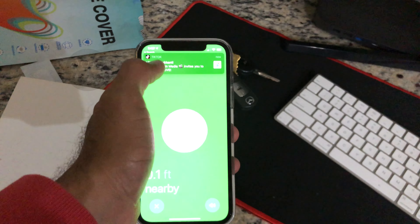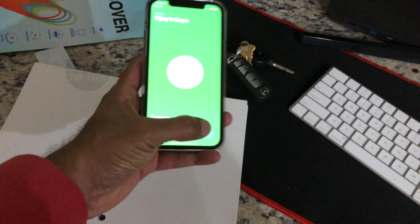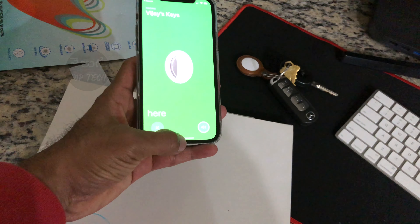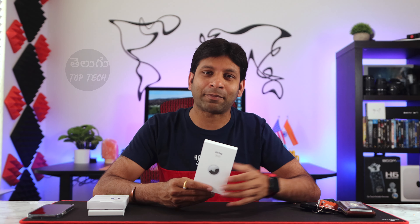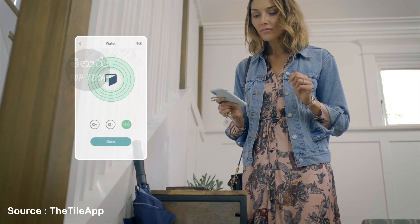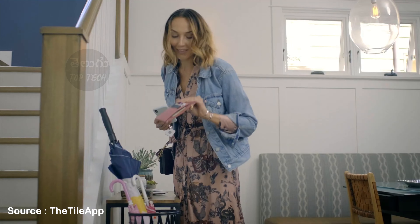We know that we can use these keys, wallet, and backpack. We can easily find these. We can find a precise location. This AirTag is not a new concept — we already have Tiles or Samsung Smart Tags. This AirTag is the same concept but for the Apple ecosystem.